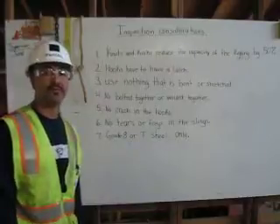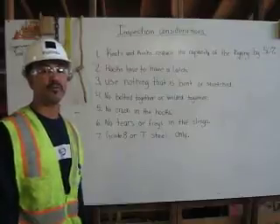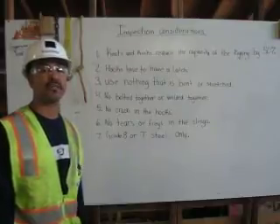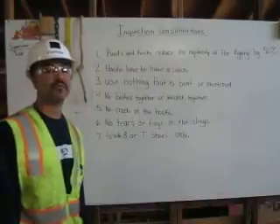Hi, I'm Carlos Partida. I'm a certified rigger. It is the rigger's responsibility to inspect the rigging, determine its capacity, and properly attach it to the load. Here I will explain some considerations for inspecting the rigging.